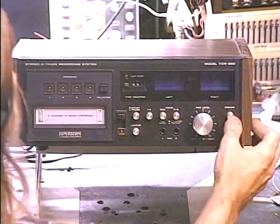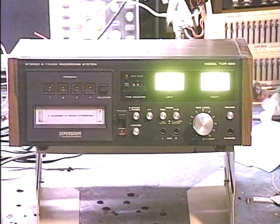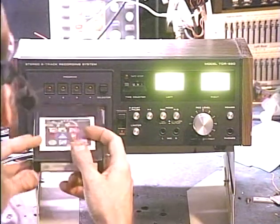Okay, this one has an actual power switch. Most A-Track decks don't have a dedicated power switch — they just power up when you put a tape in. This one does have a power switch, so here we go.